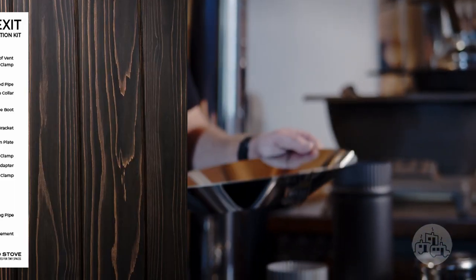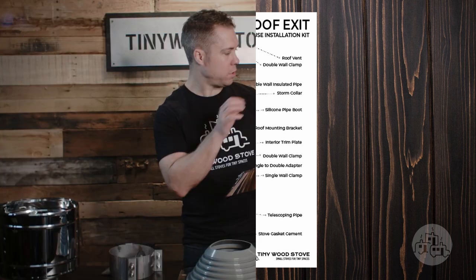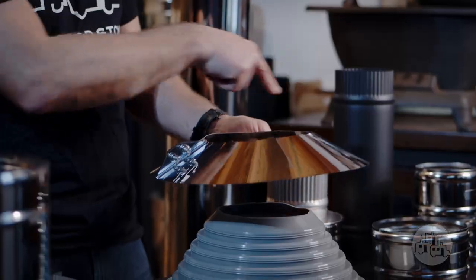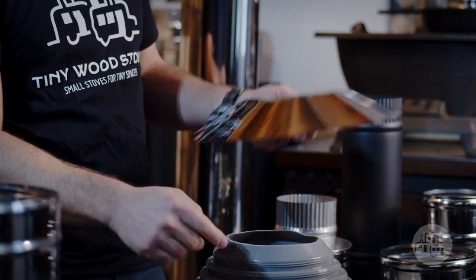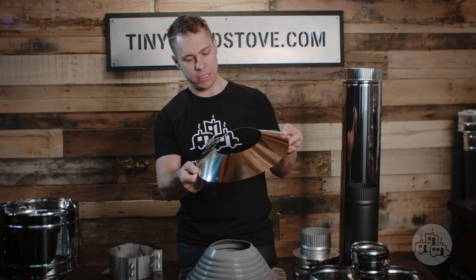Next up we have our stainless steel storm collar, and this gets mounted directly above the pipe boot onto the chimney. This gets bolted onto the chimney, you silicone around it, and it basically acts as a little safety check — water running down the chimney sheds off and it doesn't fall directly on that joint.